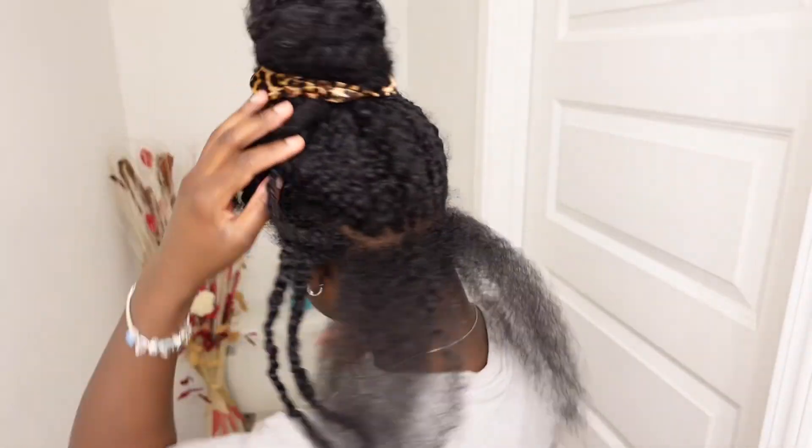Hey guys, welcome back to my YouTube channel. Today I'm gonna be starting my maintenance vlog. I'm starting off with doing my hair — I'm gonna put in some large knotless box braids. My hair's a little pre-stretched already from my previous hairstyle when I did my straight back. Right now I'm having some twists and I'm about to brush them out, pre-part my hair, and start braiding.